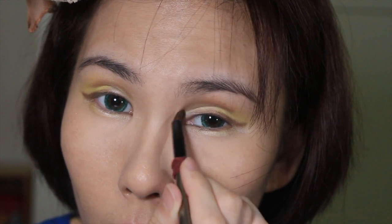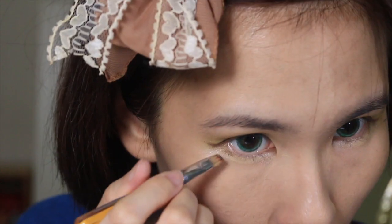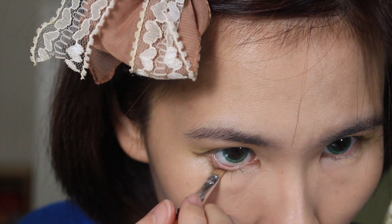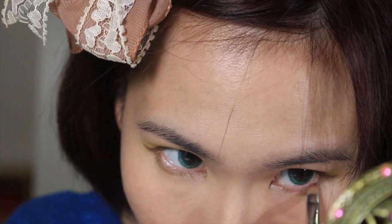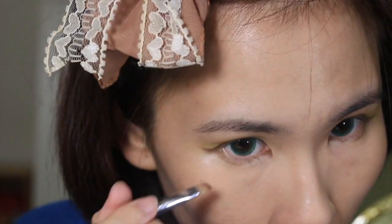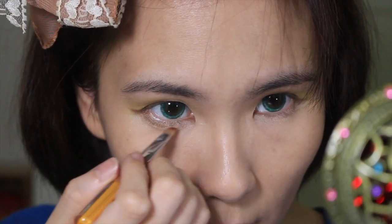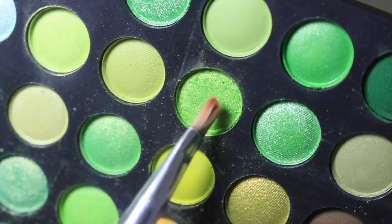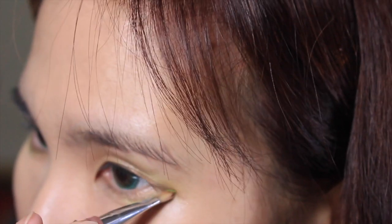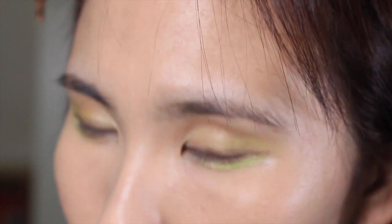With the same angled brush and a copper eyeshadow, I'm going to line my lower lash line — about three quarters of it. Then with some matte brown eyeshadow on the same brush, I'm going over my lower lash line again, extending it far below my actual lash line to create bigger-looking eyes. Then with some vibrant metallic green eyeshadow, I'm lining my lower lash line again, concentrating on the outer portion.